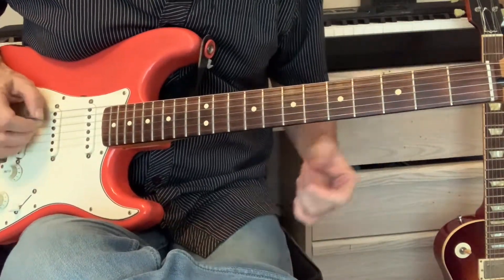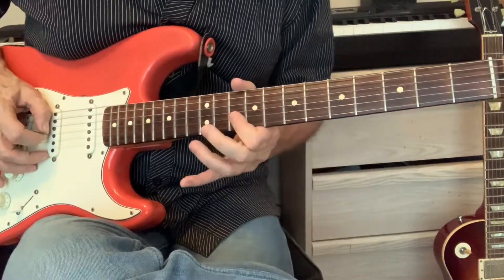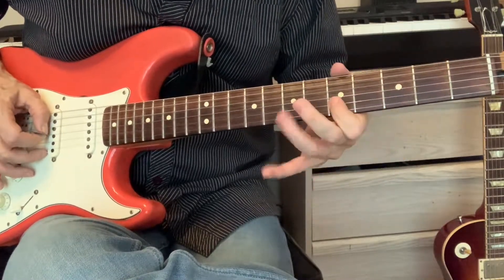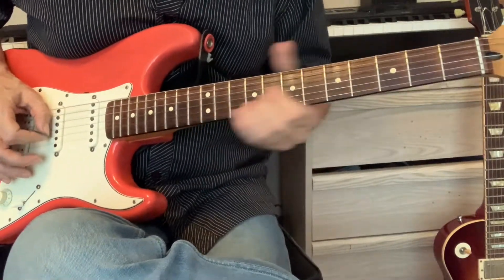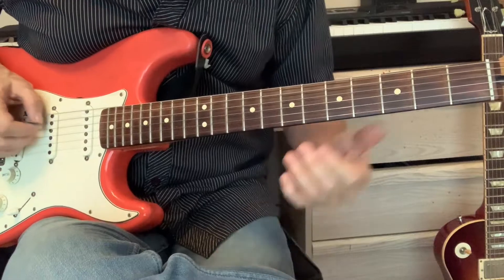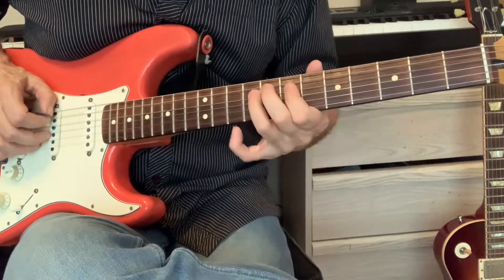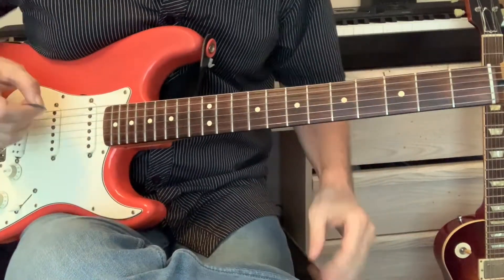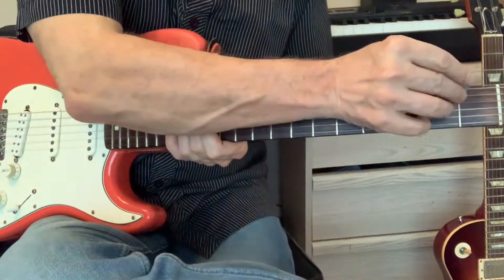You can also do it on other strings. That's the B string, the E string, and it works on the D string too. Once you get much lower than that it starts sounding a little muffled, so that's pretty much the whole thing. Thanks for watching.